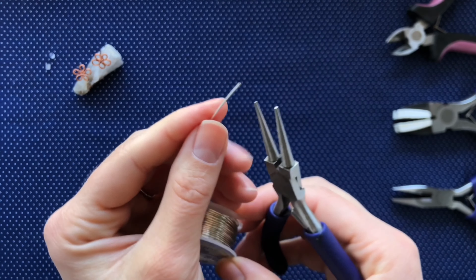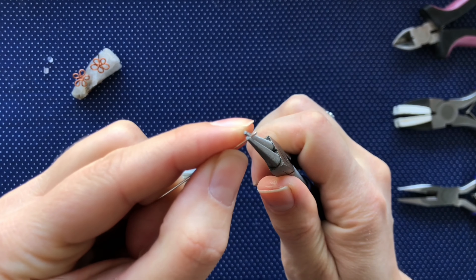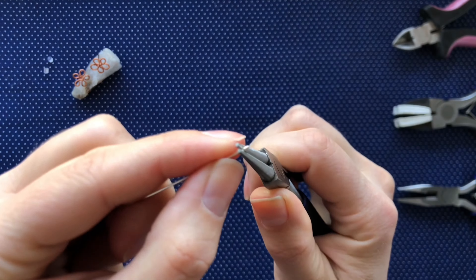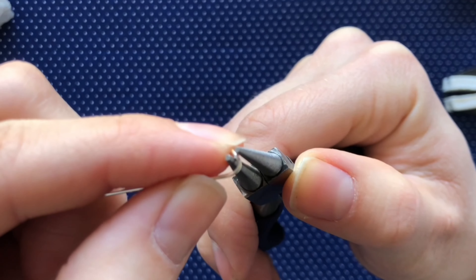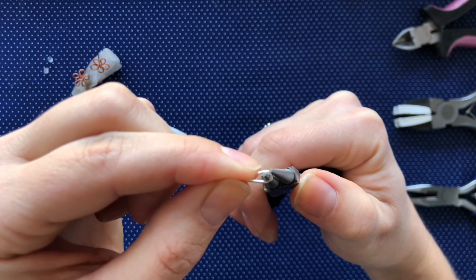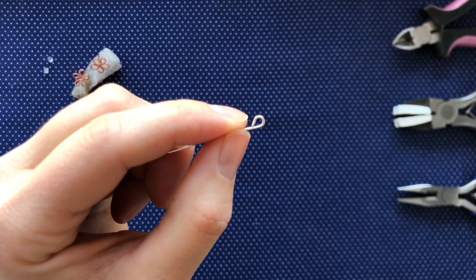Leaving the wire on the spool, we are going to create a small bend at the end of the wire. Holding it in the tip of the pliers, we are going to give it a few small twists to create a teardrop shape. And now we have our first teardrop petal shape.